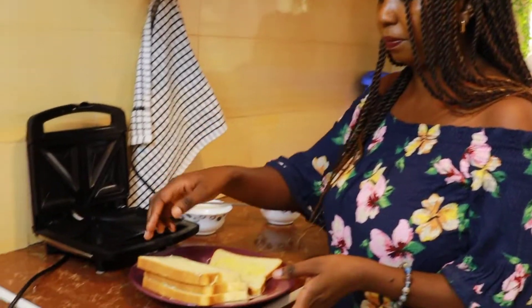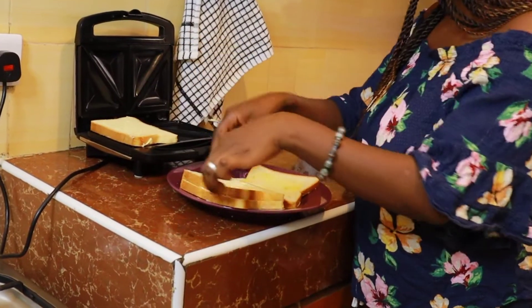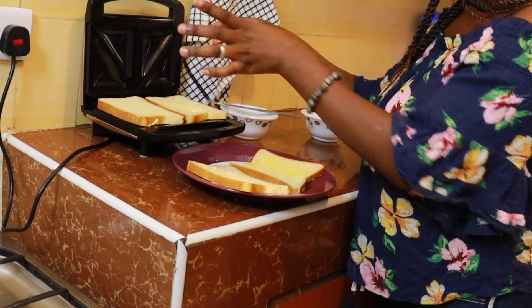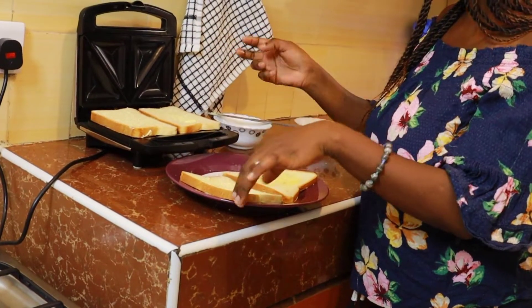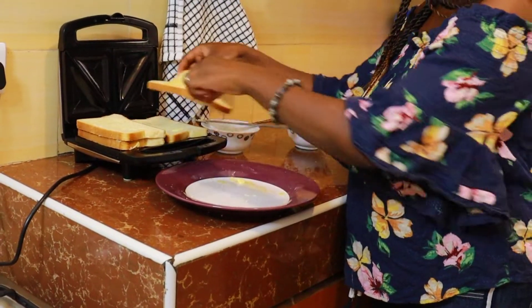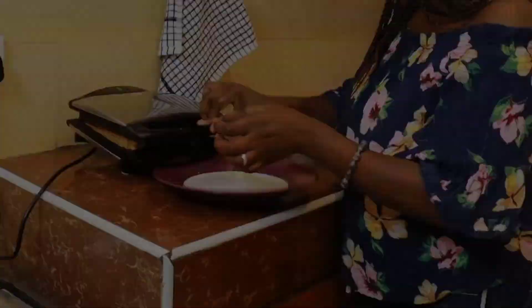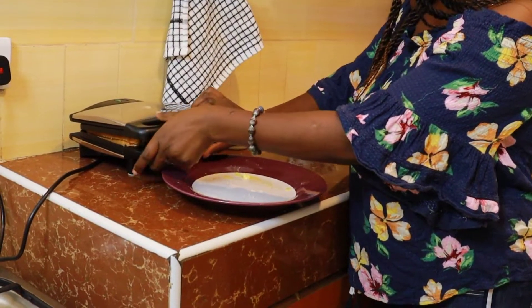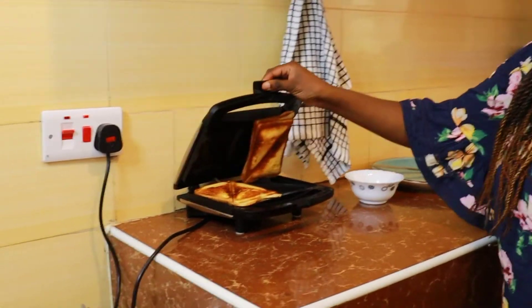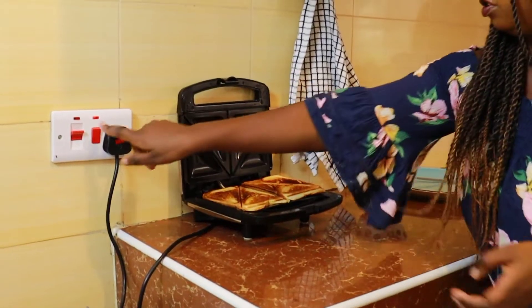We're going to put our bread in the toaster for about three to four minutes, depending on the thickness of your bread. I normally prefer to put two slices in at a time. You cook it for a few minutes — wow, I think by now they're ready! Oh, look at this, amazing! Wow, look at that — switch it off.